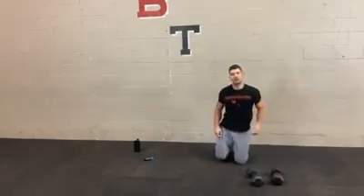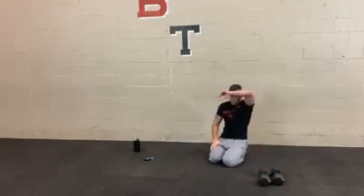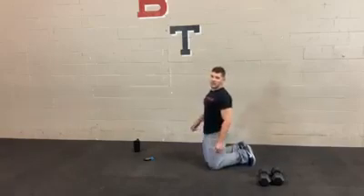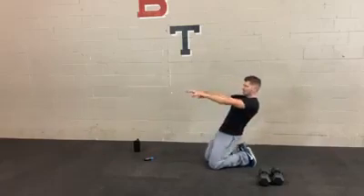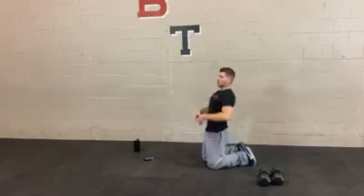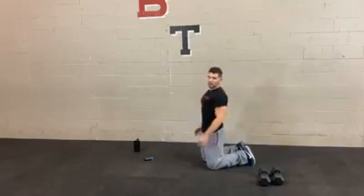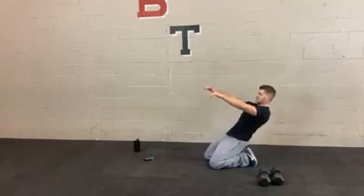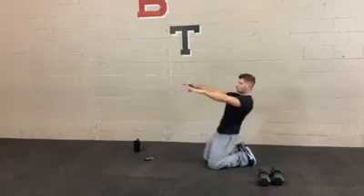Lean backs next — on your knees, lean back, come forward. Remember to flex your toes here. The reason I'm bringing my arms out in front is just for counterbalance — you don't need to do that, but it's easier to control yourself that way. Hips are locked. If you can get down low, great; if not, get as low as you can. You really want to feel this more in the quads, especially the lower part right above the knee. Keep those knees down.